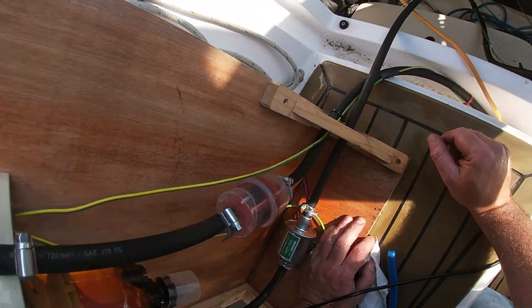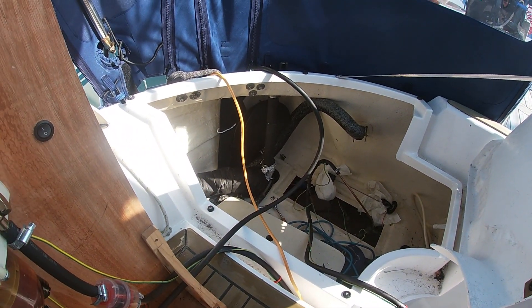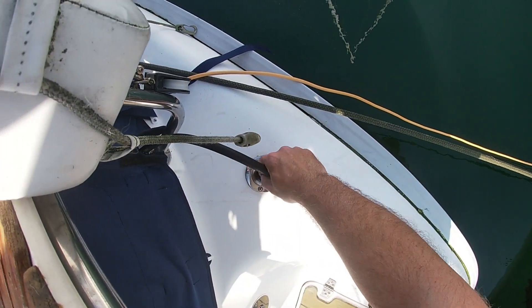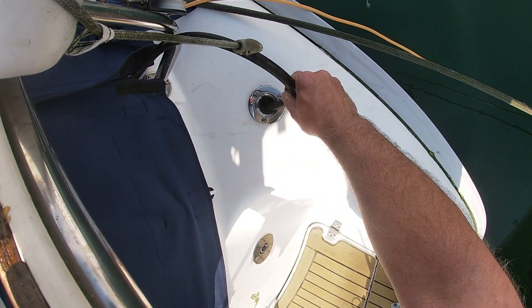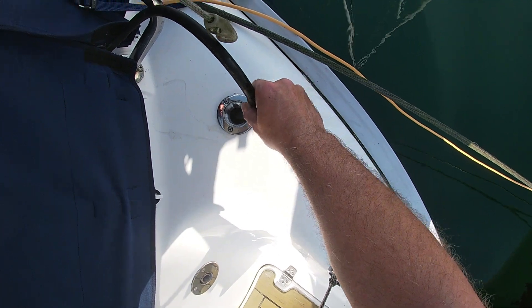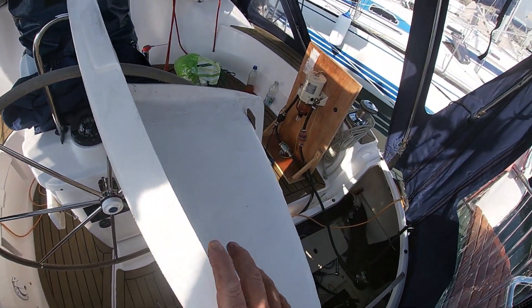We'll be changing this filter soon and keep going. The pump moves about 70 liters per hour and I have about 140 liters, so that's about two hours — but we'll do four or more. You can see the filtered diesel returning to the tank. It's a matter of patience and changing filters.